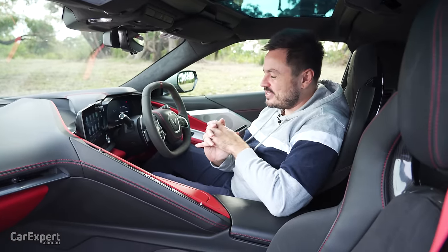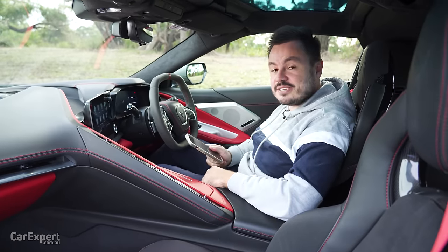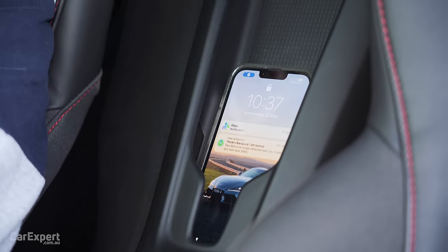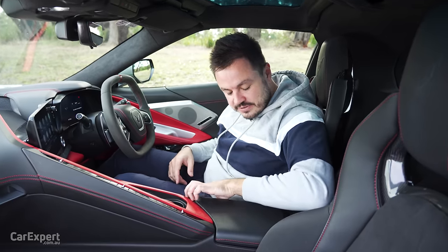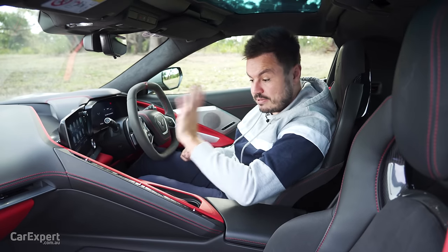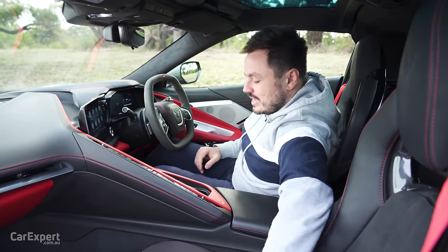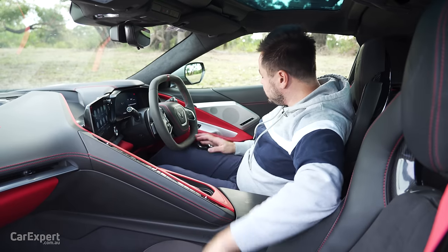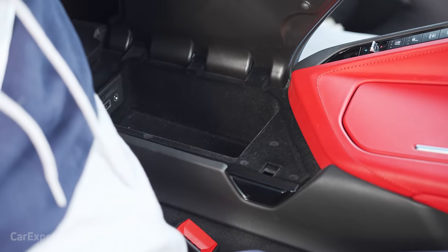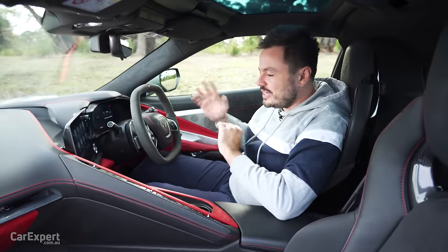Let's talk practicality, starting with connectivity options. Despite having no space here whatsoever, they've been able to integrate some clever phone storage and charging. You can store your phone on the wireless charging pad, or put it in the cup holders when stopped. In the centre console you have a USB-A port, an auxiliary port, a USB-C port, and an SD card slot for the mapping software. You can fit a coffee cup or a standard bottle in the cup holders. Other storage includes little nooks in each door, the centre console for bits and pieces, and a glove box. The storage isn't actually anywhere near as bad as I thought it would be.